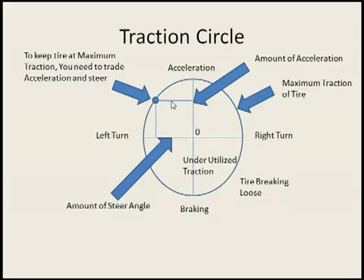This is your basic Traction Circle here and it's kind of a theoretical idea on how a tire actually works. If you look at this side of the circle, this is with your tires basically in full turning mode. This is maximum turning here and this is like maximum acceleration,